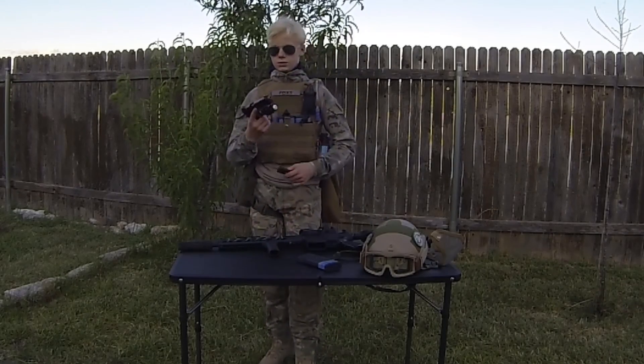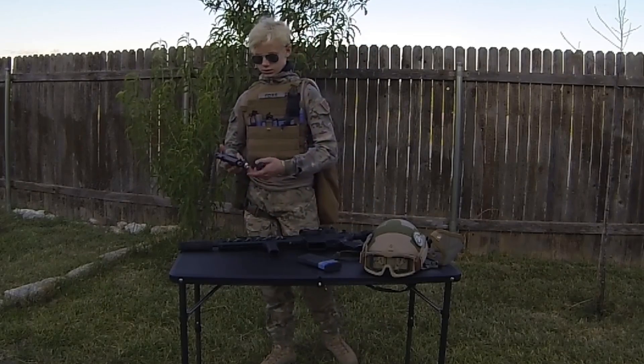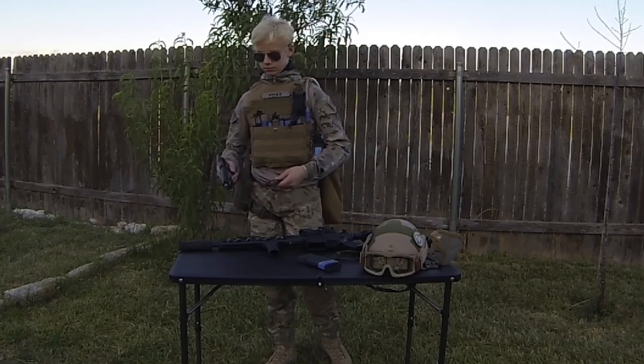My sidearm is going to be the Elite Force 1911 TAC. It's really good, reliable — CO2 hasn't not done its job yet.